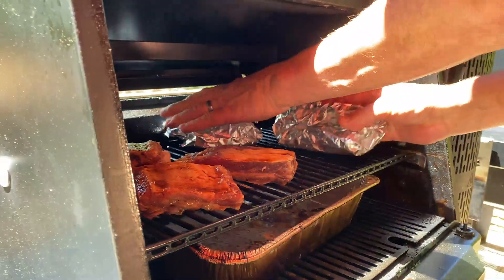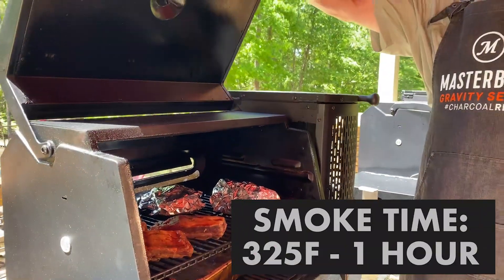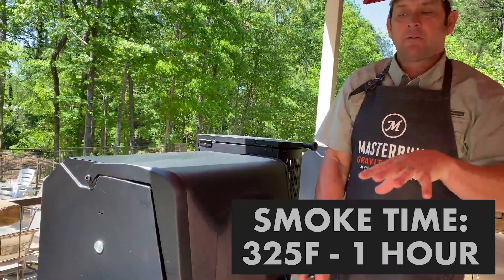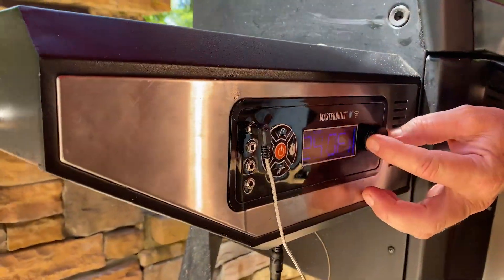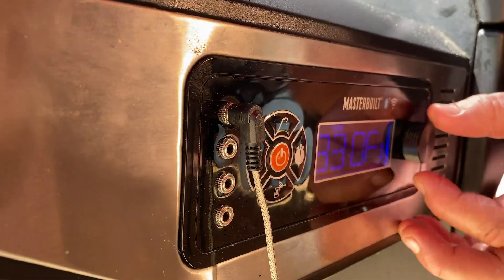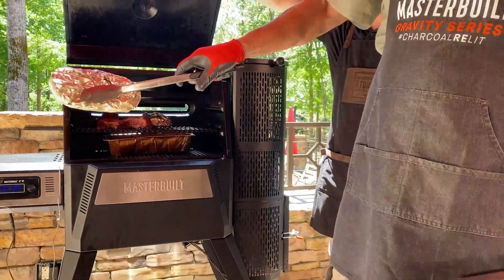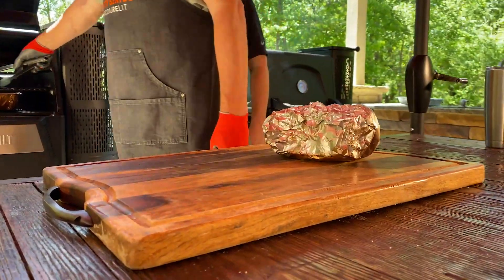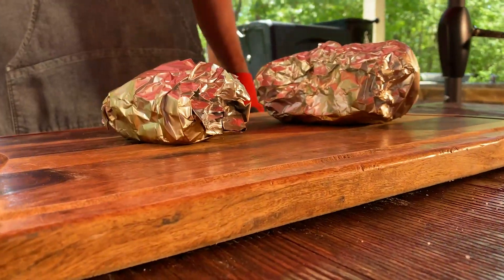Back on the Gravity 560 for one hour. We're going to crank the temperature up to 325 degrees, which is what everybody loves about this grill — with the push of a button we go from 225 to 325, done. Four hours total into this recipe: three hours unwrapped, one hour wrapped, just above 200 degrees internal. We're going to pull, unwrap, and eat.